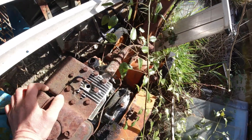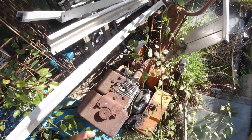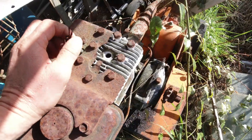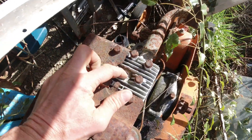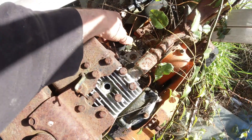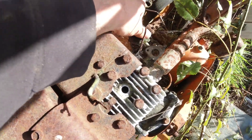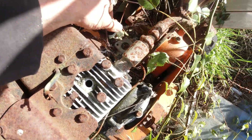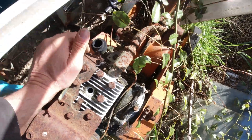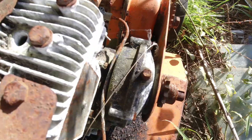I've been given this old rotary hoe. It's been sitting here for about 20 years and it looks like that motor is gonna be no good because the spark plug's out and the carburetor is just hanging off there, so it's obviously had some problems. They've just parked it up and left it, but there might be some useful parts on there.